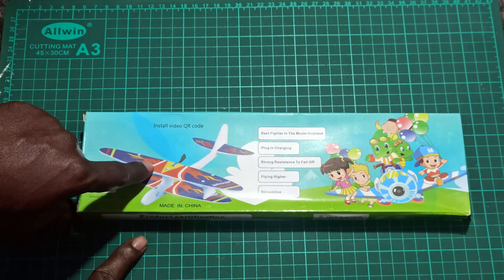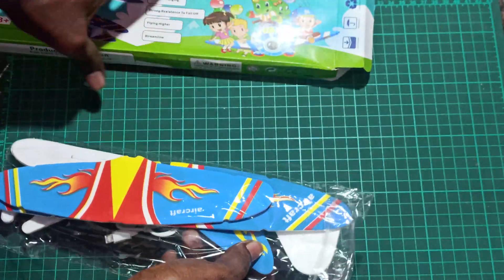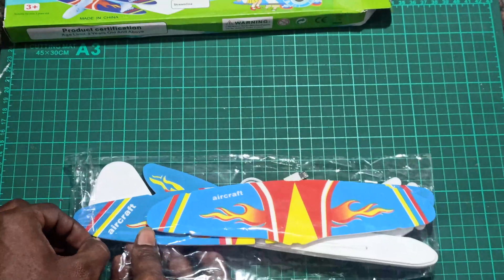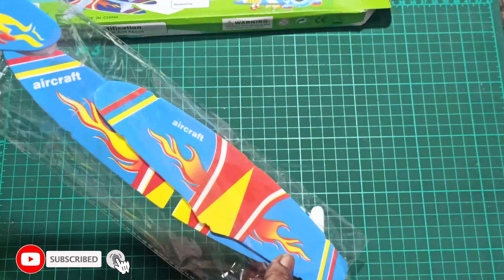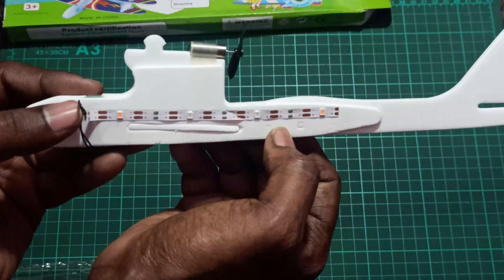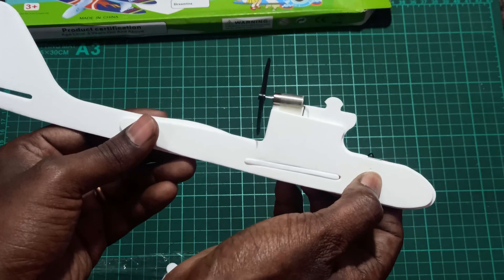I got it from flyingmachines.in for 289 Indian rupees, which is almost equal to three or four dollars. So let's see what is in the box. You can see here the main fuselage, which also has an LED strip, motor, and propeller. On this side you can see the switch to turn it on and off.